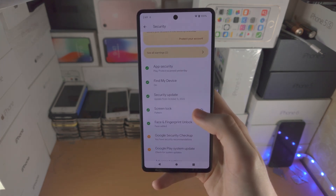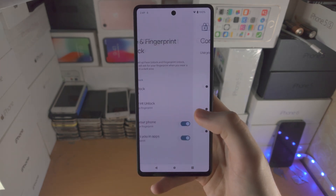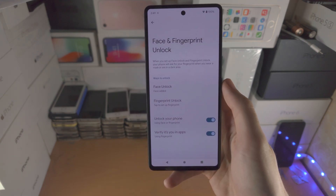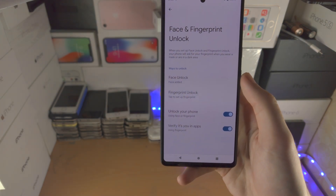I do recommend you select the fingerprint unlock, because the fingerprint unlock will almost certainly always work compared to the face unlock, which was a little glitchy there. Hopefully that will be fixed with a software update.